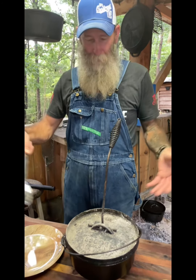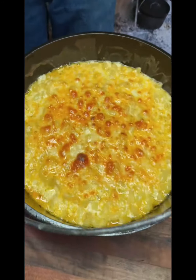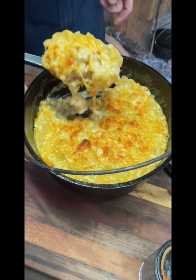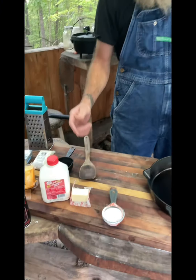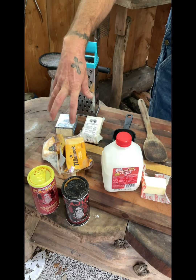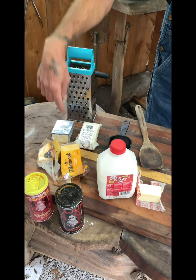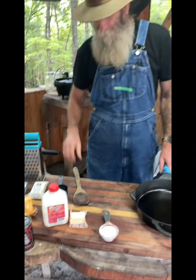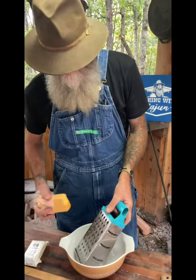Y'all said y'all wanted the recipe to the mac and cheese — well ladies, keep them panties on! Alright guys, the things you're gonna need: quarter cup of flour, half a stick of salted butter, milk, your choice of cheeses — I've got cheddar, sharp cheddar, Colby jack, and cream cheese. I got a little salt, my seasoning, and a shredder, spoon, skillet, and a fire. Let's get started.